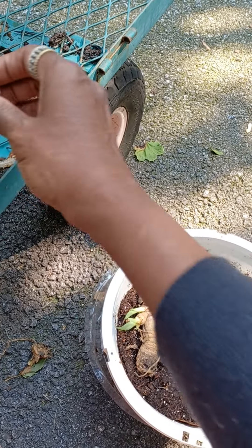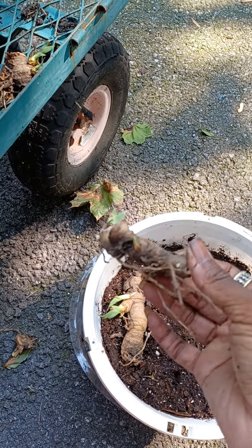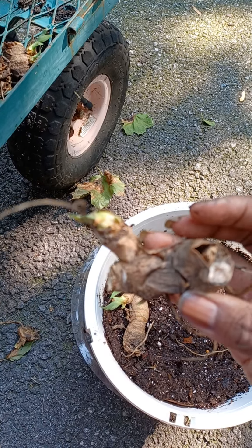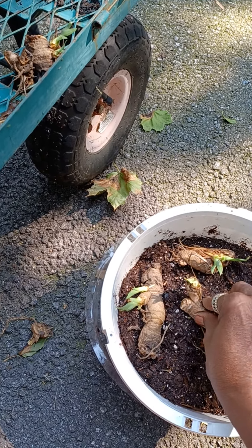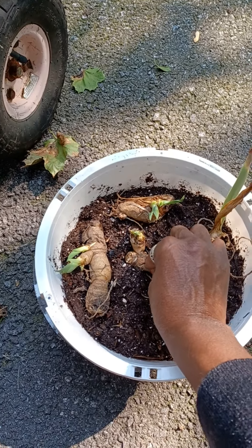I'm going to stick them all in this pot and see if they'll take root. If so, come spring, they will have new homes. Look at it — it still has some life to it. I'm going to stick them all together. I pre-moistened the soil with some super juice.